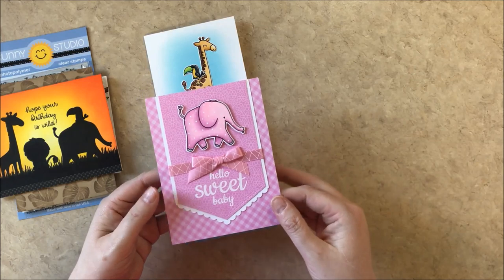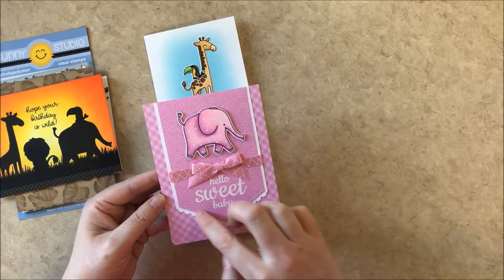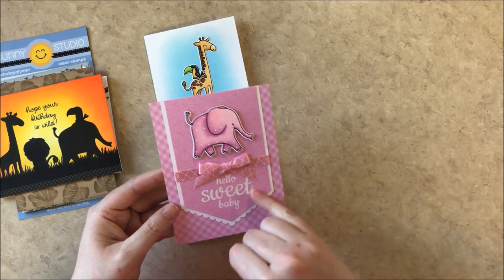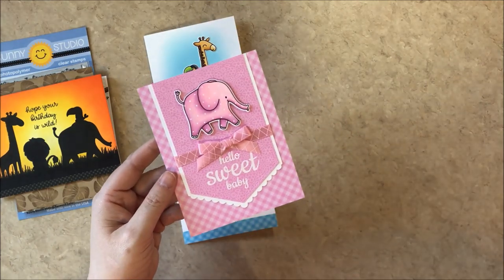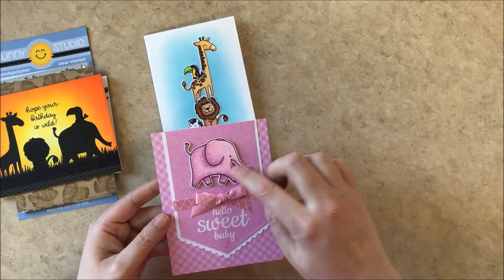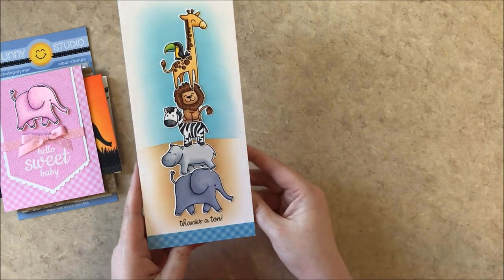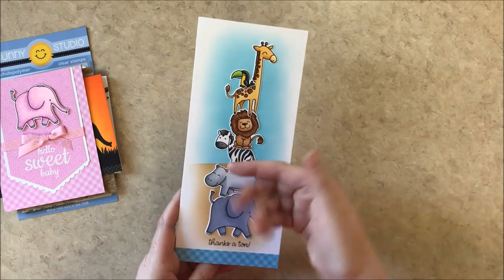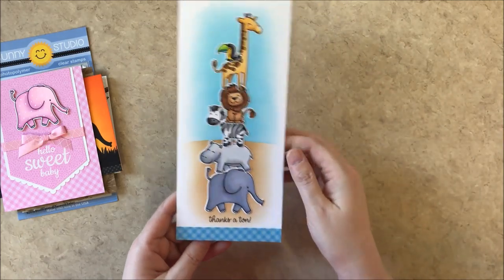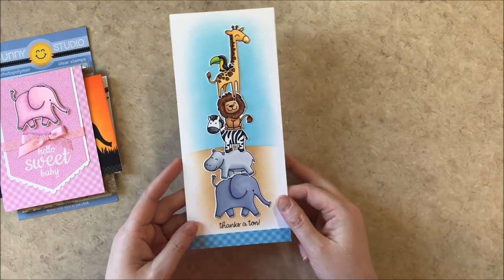For this card I used our fishtail banners one and two dies as well as the gingham pastels paper and the flirty flowers paper and a sentiment from our sweet shop, then the elephant from the set. I added little polka dots with a white gel pen to create a cute baby look. And here's a slimline card with all the animals stacked — I just created a simple mask with some post-its, took turns inking up the ground and the sky, stamped a sentiment from the set, and added a little bit of gingham paper from our gingham pastels paper pack.